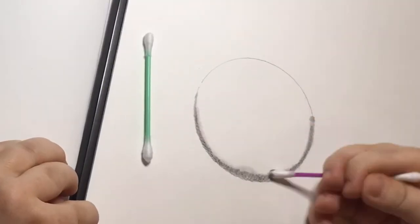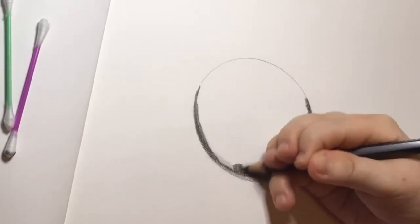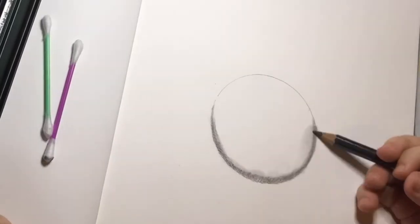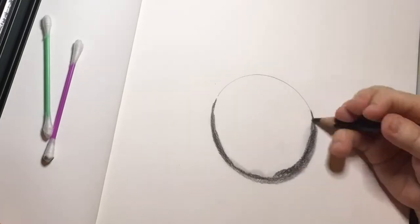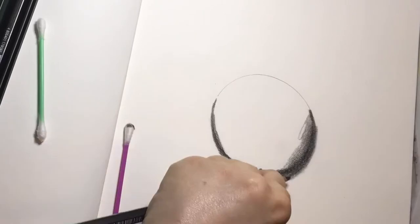I'm using cotton buds to blend instead of water, because I find sometimes the water can muddle everything together and I lose the darkness and the lightness — it all becomes either just dark or just light. But it could just be because that's how I'm doing it.